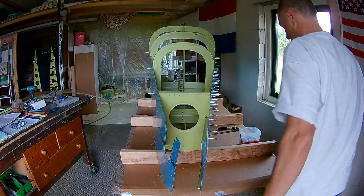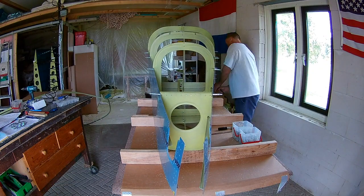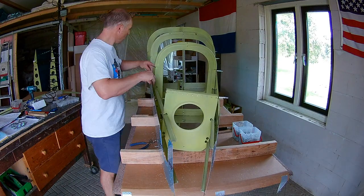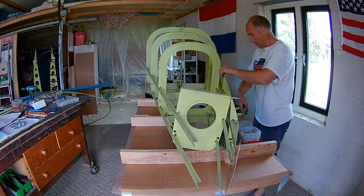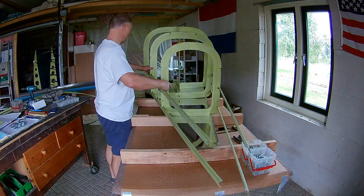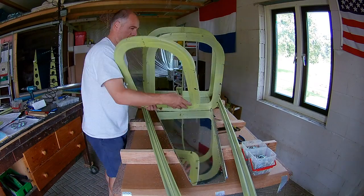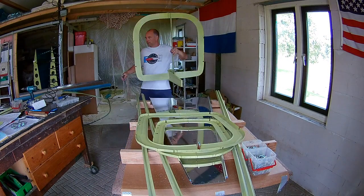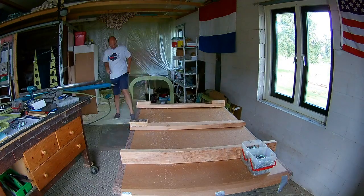In the next session I'll prime all the skins, which I'm not going to show because priming is not really nice to film. And then we can start dimpling and assembling the tail cone. Okay, continuing building my pie in the sky.